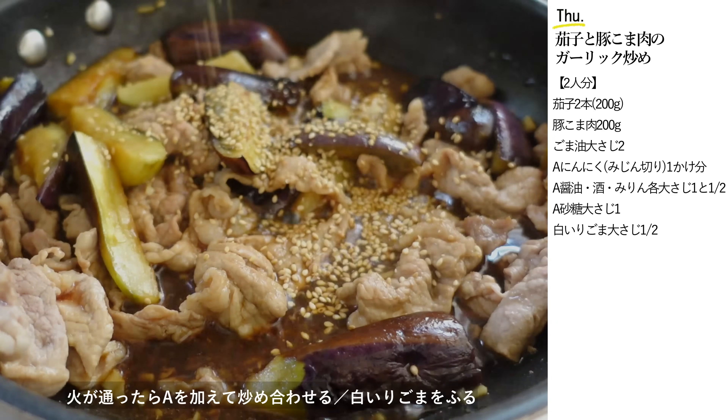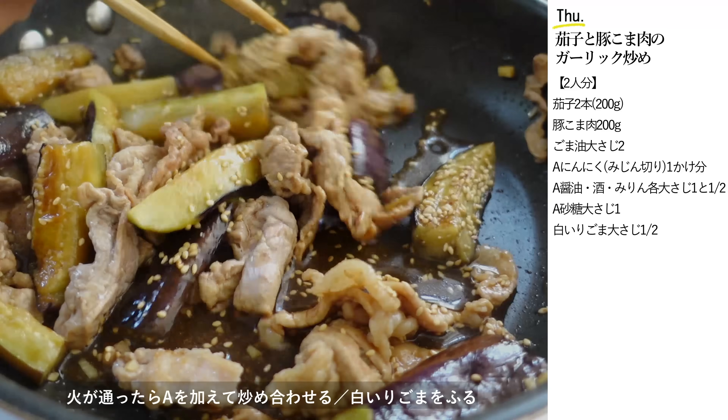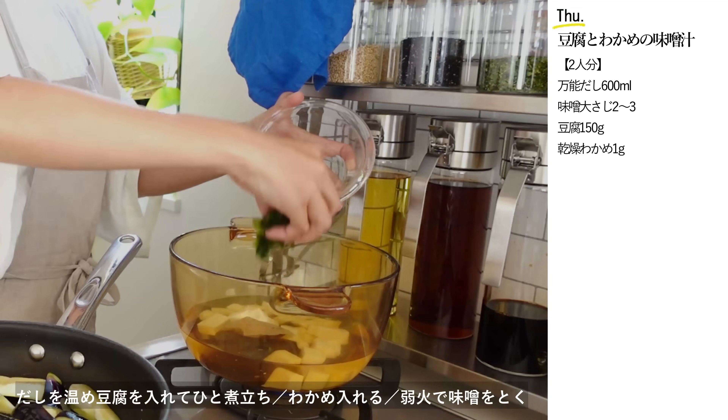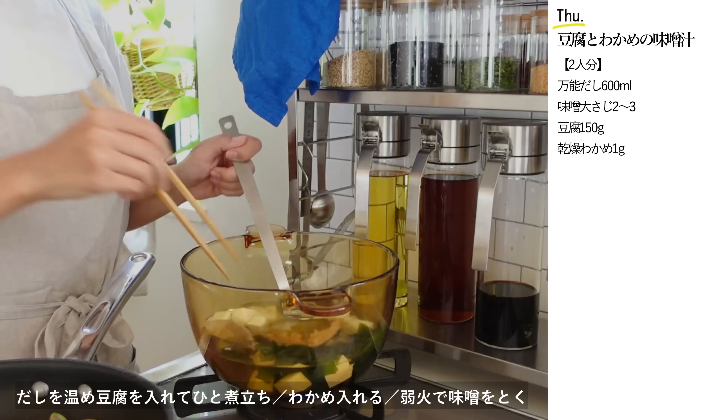この時期にぴったりなメニューです。火が通ったら醤油、酒、みりん各大さじ1と1/2、砂糖大さじ1、にんにくみじん切り1かけ分を加えて炒め合わせ、白いごまをふったら完成です。今日のお味噌汁は豆腐とわかめです。